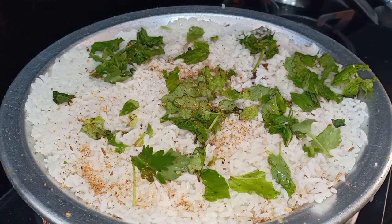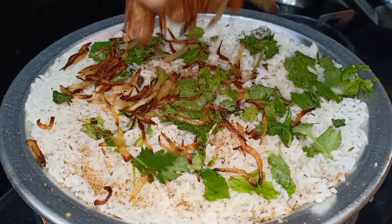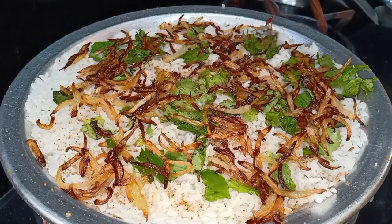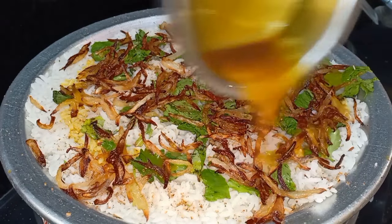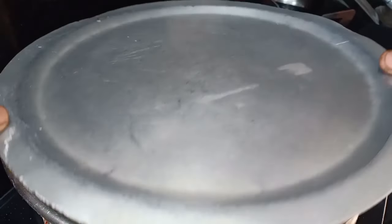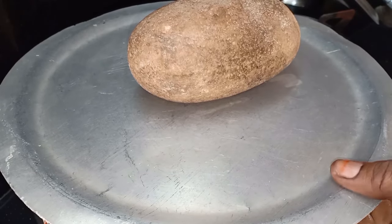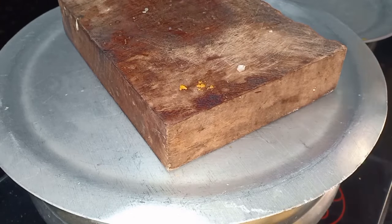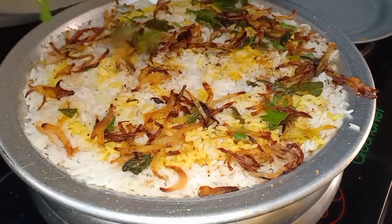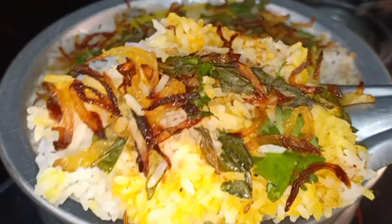Add the rice layer. We need brown onion for garnish. Add 1 tbsp of fried onion and garnish with it. Cook on a low flame for 15 minutes. After 10 minutes, you can open the lid and finish cooking for the remaining time.